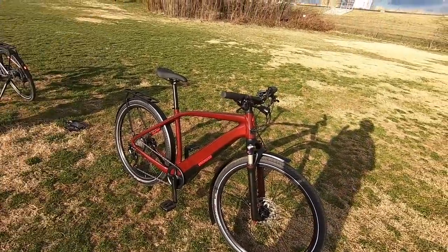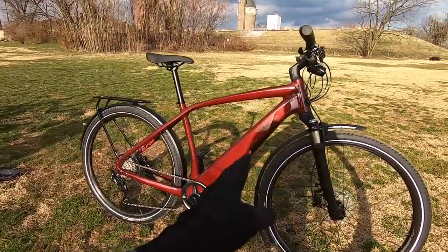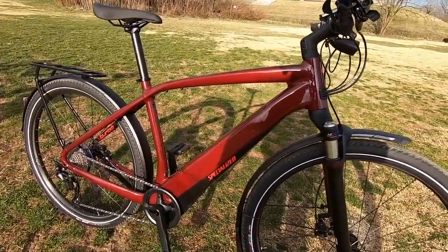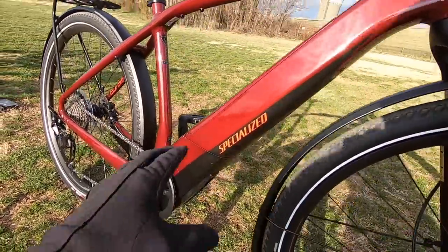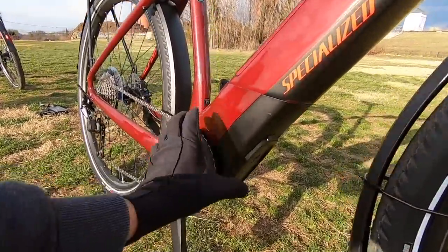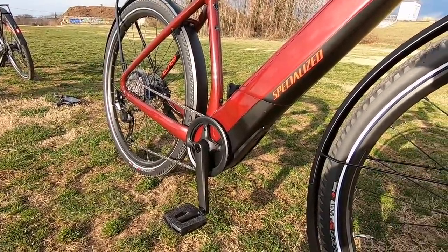When I'm riding it, sometimes I get on e-bikes and they feel kind of heavy with the weight distribution a little bit off. This one — they've positioned the battery right there in the down tube. It's integrated, really beautiful, and matches the paint on both color options: a nice metallic crimson red and a gray. The motor is right there in that bottom bracket — it's a motorized bottom bracket, a Brose drive system.